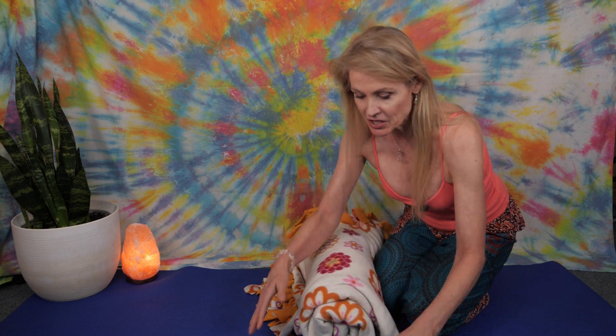Another thing you can do if you don't have a bolster is take a blanket, roll it up nice and tight — this is actually a yoga pose, great to do after a big meal to help with digestion — and just straddle it with your knees. Now you can see my knees are lower than my hips, and this is so comfortable.